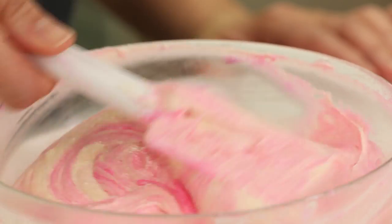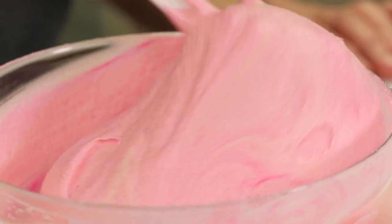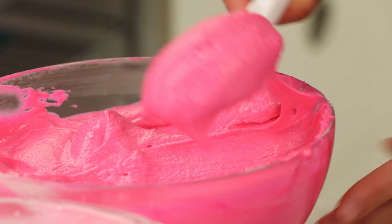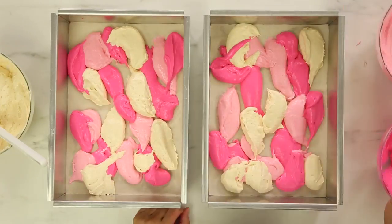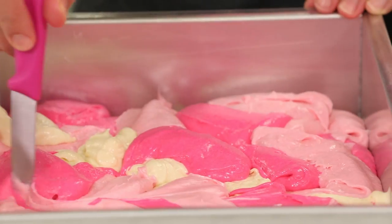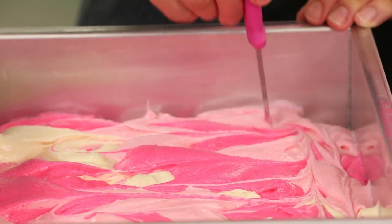I prepared eight pounds of my ultimate vanilla batter and then I divided that batter into three bowls. I'm using the same food coloring gel to make both batters — I'll just use more of it in one of the bowls. Now I'm gonna dollop all three batters — the plain vanilla, the light pink, and the dark pink — into two rectangular pans. Just like I do with buttercream, I'm using a spatula and dolloping the different colors in the pan, layering in no particular order.